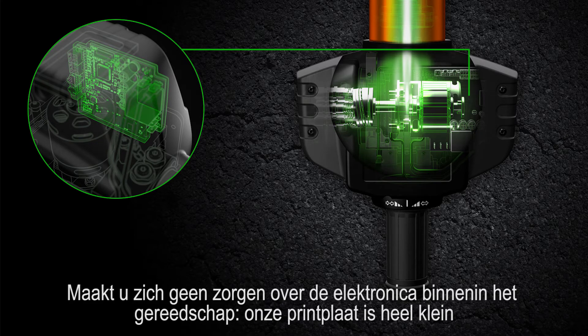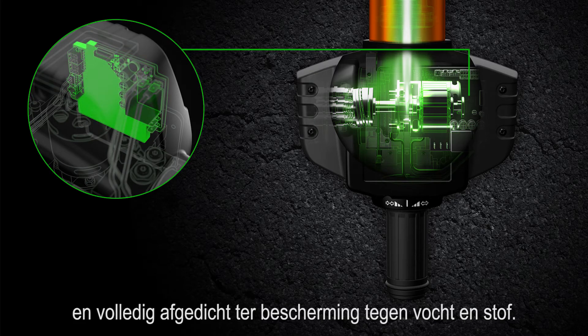No worries though about the electronics inside the tool. Our circuit board is only small and fully sealed to protect it against moisture and dust.